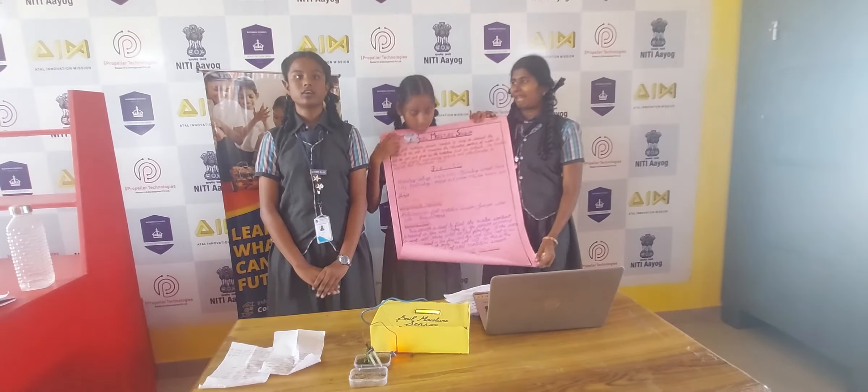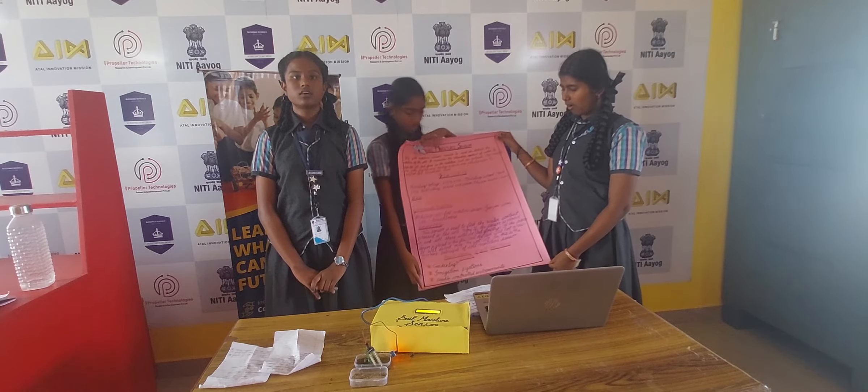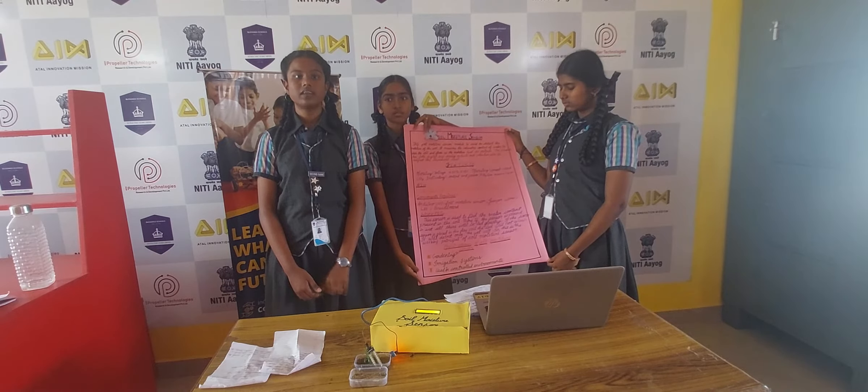The aim is to find the water content in the soil. Components required: breadboard, jumper wire, soil moisture sensor, and LED.